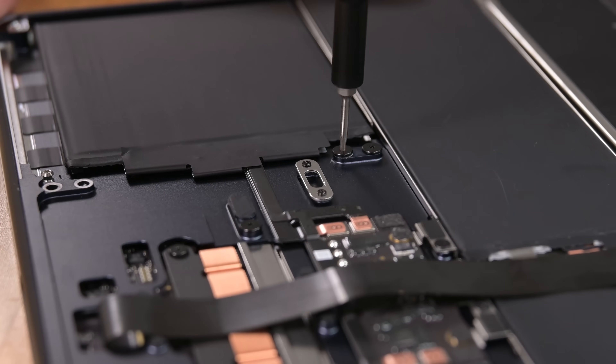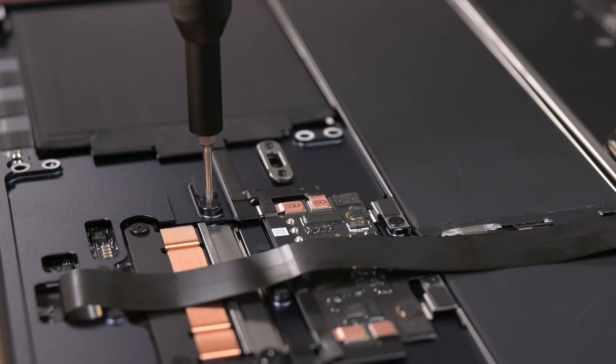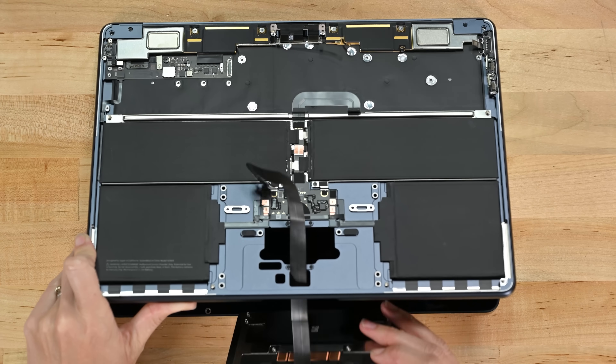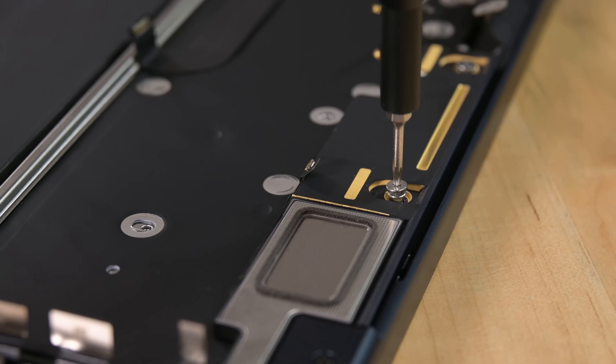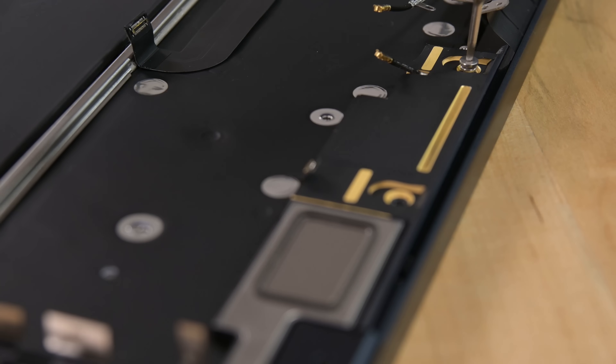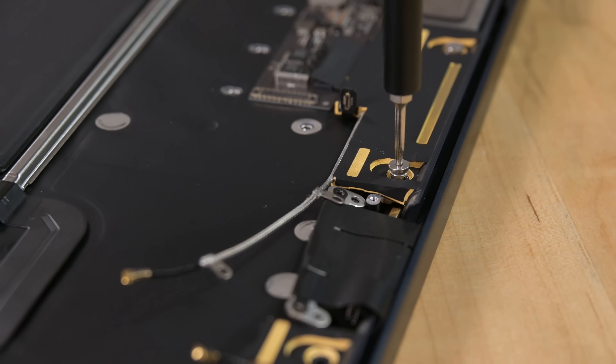Before my brain overheats, let's get to some hardware that makes sense. A few screws, some Escape Artist washers, and the trackpad is free — and I'm free from its annoying cable. I'm sure you want to hear about these four speakers, but it's gonna take a lot of digging to get there.